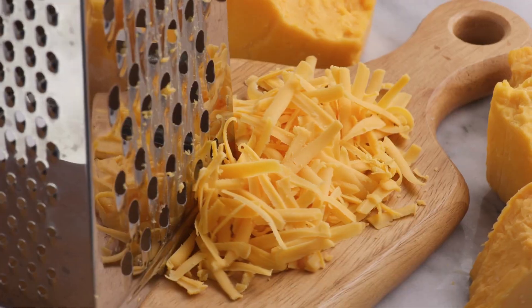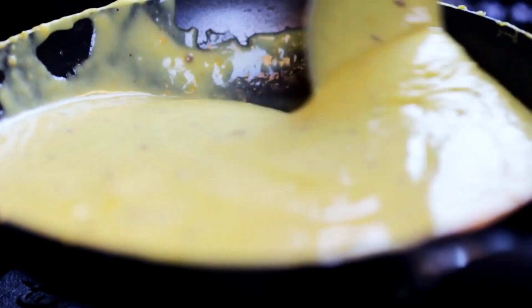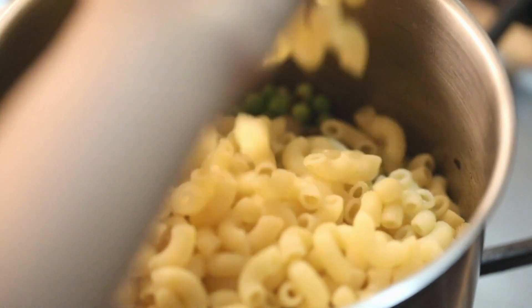Stir in the cheddar cheese, Parmesan cheese, salt, and pepper until the cheese is melted and the sauce is smooth. Add the cooked macaroni to the cheese sauce and stir to combine.